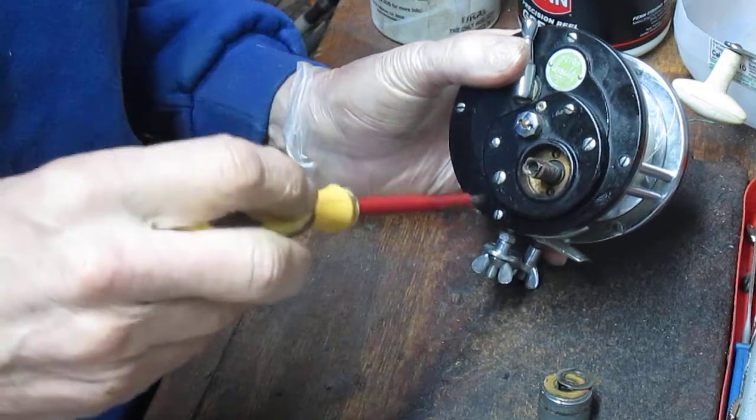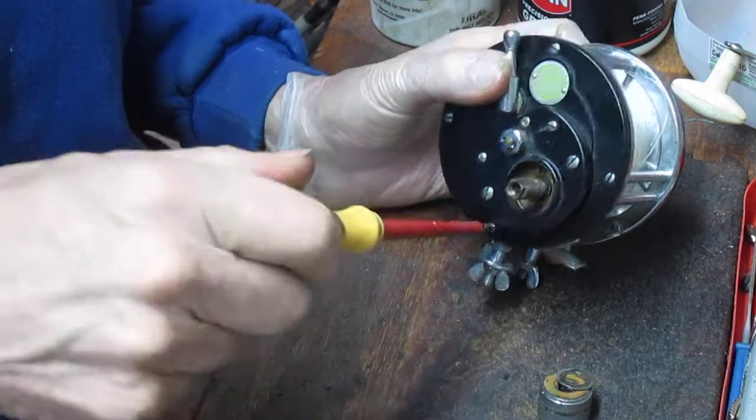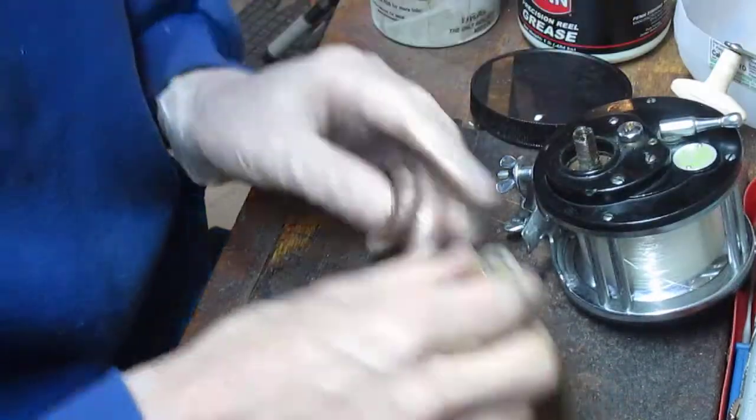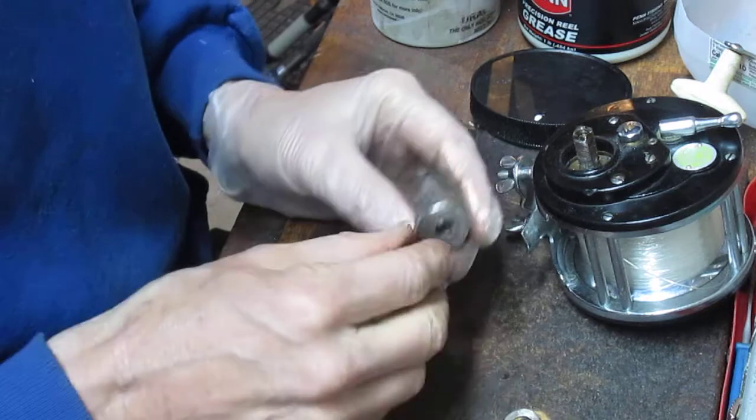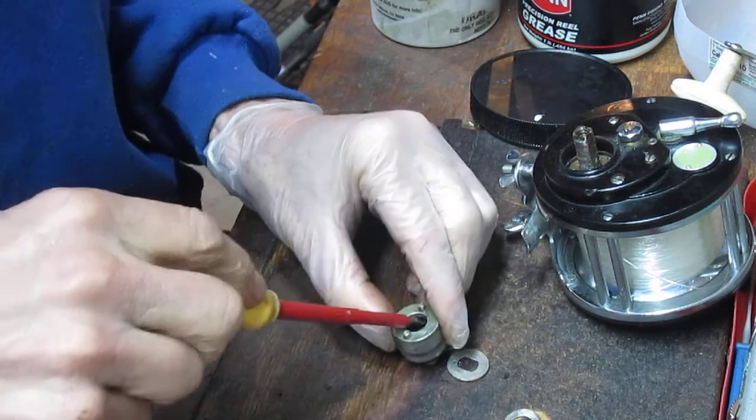There's no reason this couldn't go fishing. Most of them, as I mentioned, are pretty collectible today — but that's personal choice. Let's see what's going on in the drag stack — that's the last part of the service here.